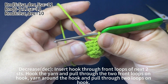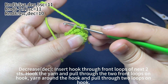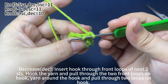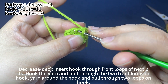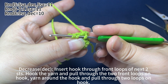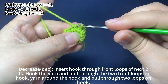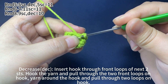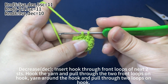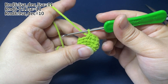Next, work 1 decrease. Insert hook through the front loops of the next 2 stitches. Then pull the yarn through the 2 front loops on hook. Now there are 2 loops on hook. Yarn round hook, pull the yarn through both loops on hook. That's 1 decrease.